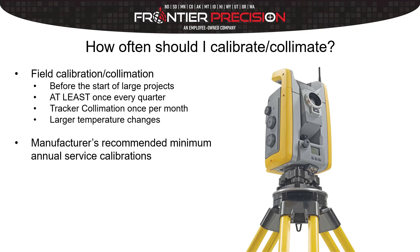Going back to these field collimations, there's something you're also going to want to do after you get your instrument back from service. When you get it in to service they'll check everything out and dial it in, but all your values are always going to be set back to zero. So it's always good practice when you get your instrument back to take the time to run through these field collimations.